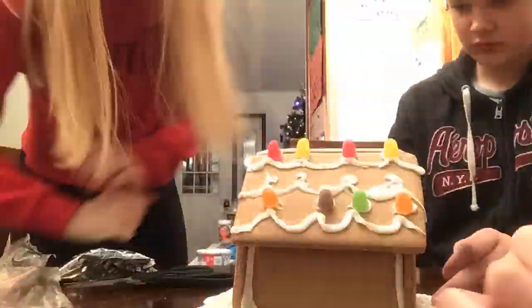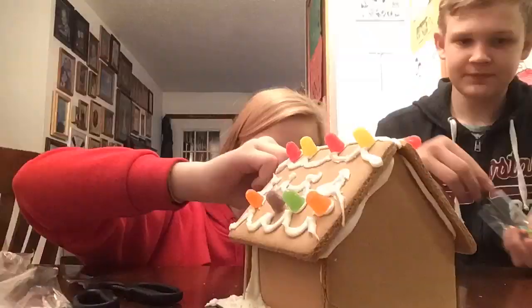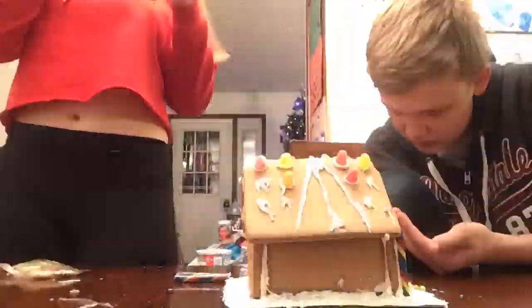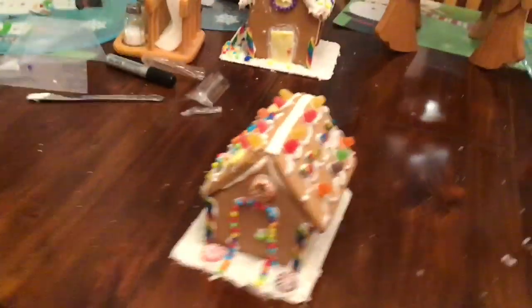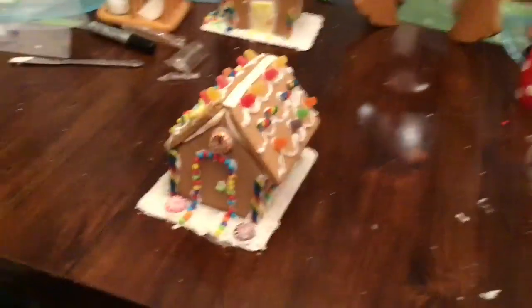And it's going to be a time lapse. Okay, so we're done with the house. I probably did most of it, but Aaron was my helper.